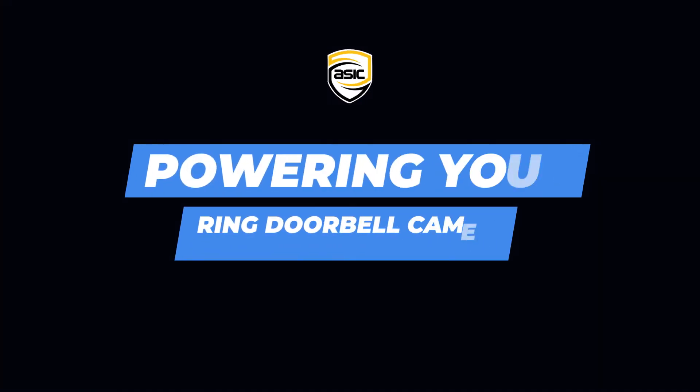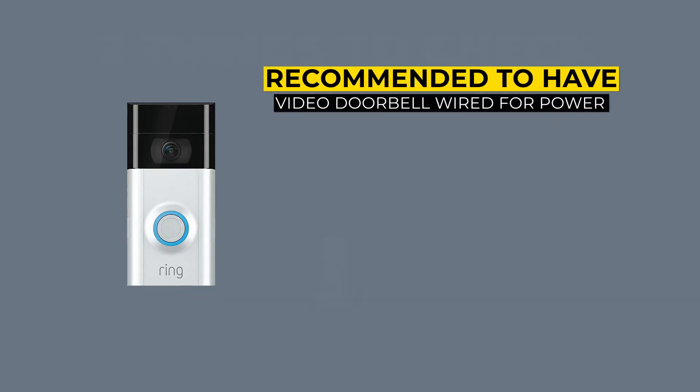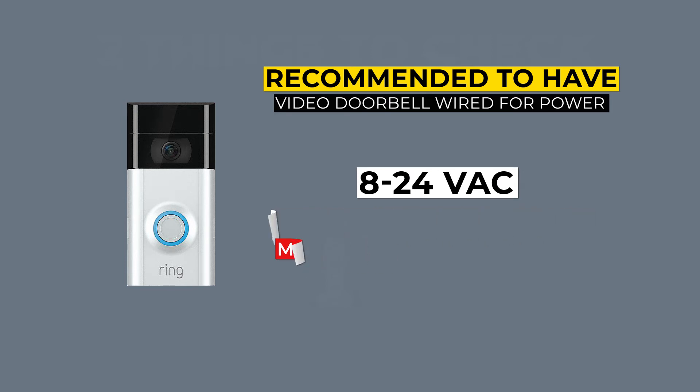It's recommended to have your doorbell hardwired for power. That power often is from an existing doorbell wire. The manufacturer specifications are 8 to 24 volts AC, but in our experience we still found that power issues could occur with anything below 16 volts AC. Which means even if you have an already existing power line it may not be enough.